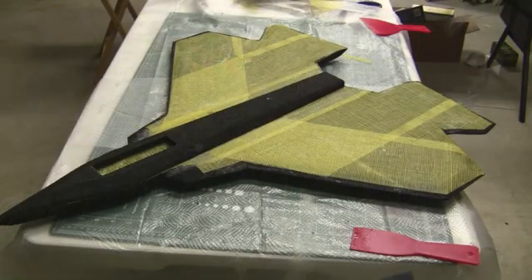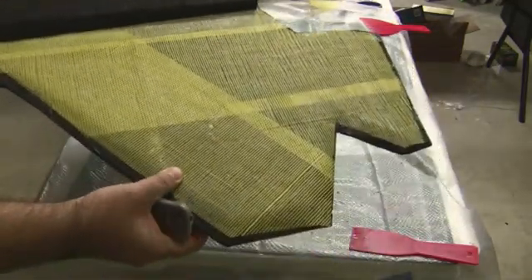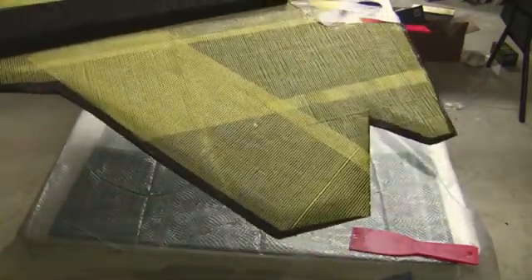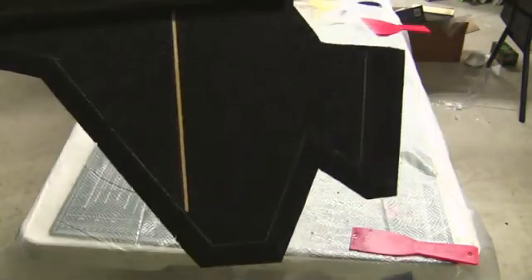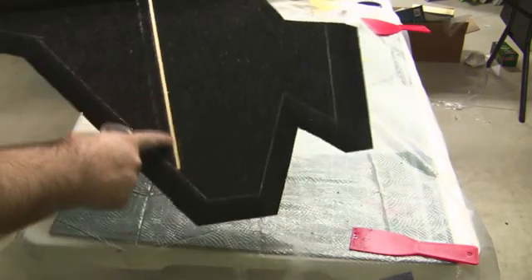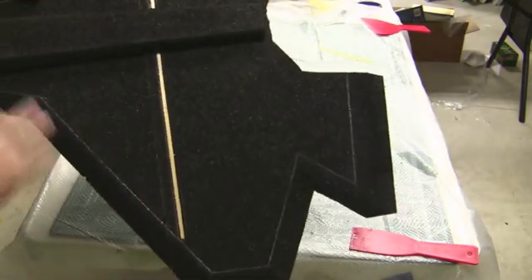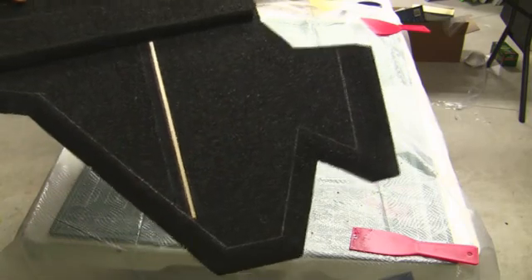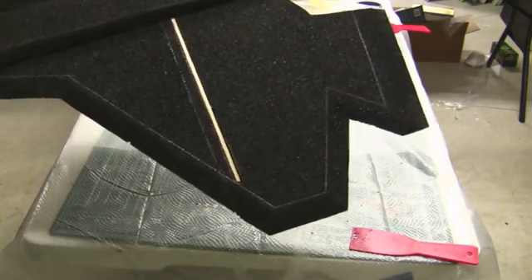As you can see, I pretty much got the top of the wing covered with the Henry's weave. I let it dry overnight so now it's nice and rigid — it's getting a lot more rigid. So now I'm going to put one layer of the weave on the bottom. Currently all I have on the bottom is one wood spar going across, but once I put the extra layer of Henry's weave on there I think it's going to be really nice and rigid and make a good airfoil.